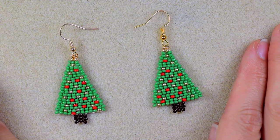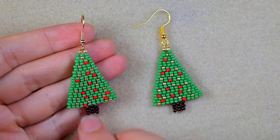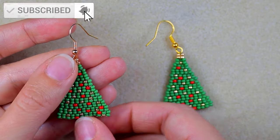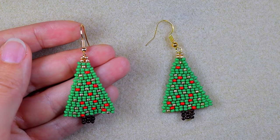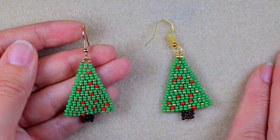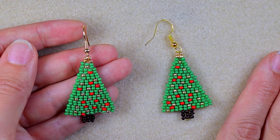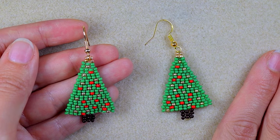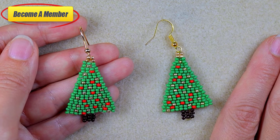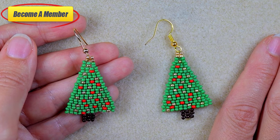My double brick stitch Christmas tree earrings are now ready. If you like them and want to see more videos like this, subscribe and hit the bell button — I usually post twice a week. Check the description for my Facebook page where you can share your designs and download the pattern for this project. Support me on PayPal or by becoming a member, which comes with perks in the description. Thank you for staying until the end — now click on the Christmas playlist on your screen and continue watching.